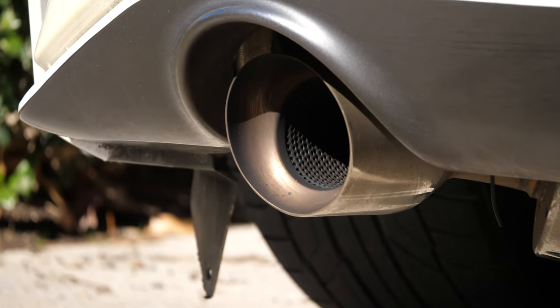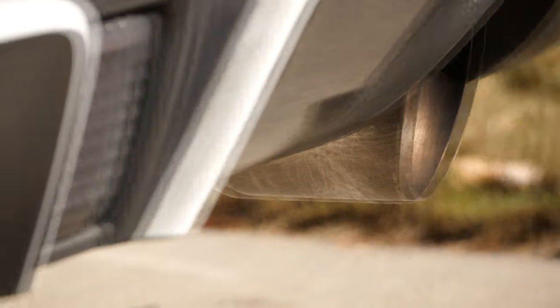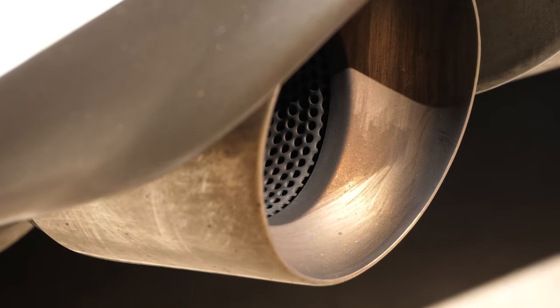The problem is if you have stainless steel tips you'll easily begin to see a bunch of carbon buildup and things from the exhaust begin to deposit on the tips, leaving it looking really brown and dirty. So I'm going to show you guys how to remove some of this carbon buildup as well as polish the tips up and make it look a little bit more presentable.